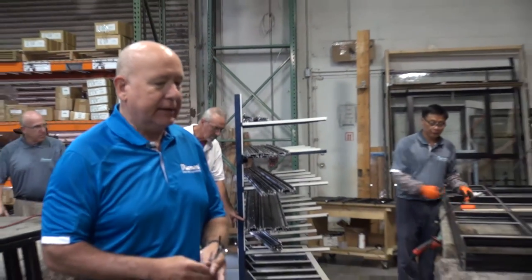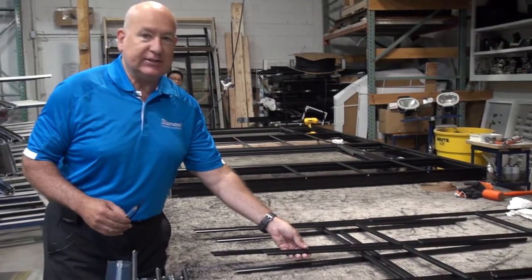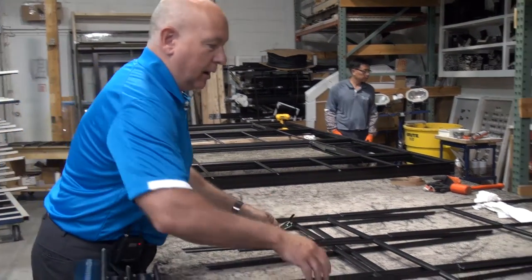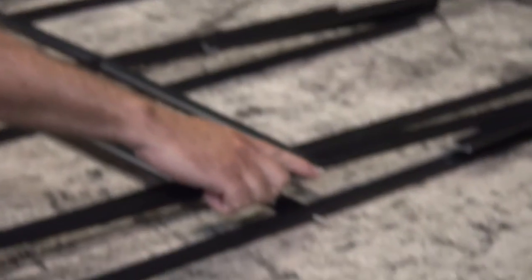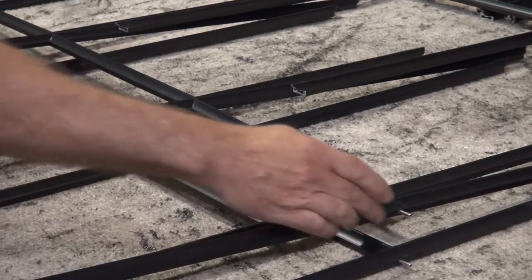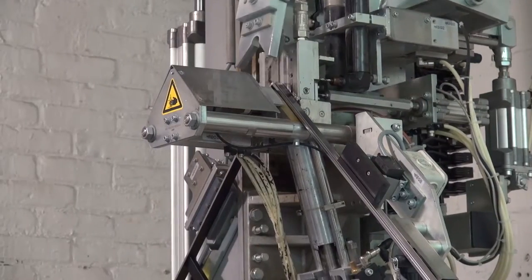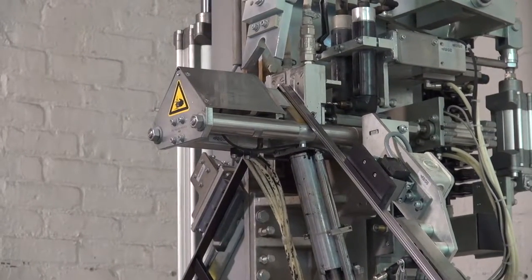We have the aluminum extrusions now in the assembly area. Part of the assembly process involves these grids, which are joined with spring pins or metal pins at the intersections. These grids are then fitted into the frame or sash of the window if it's an operable unit, and corner keys are put in place.